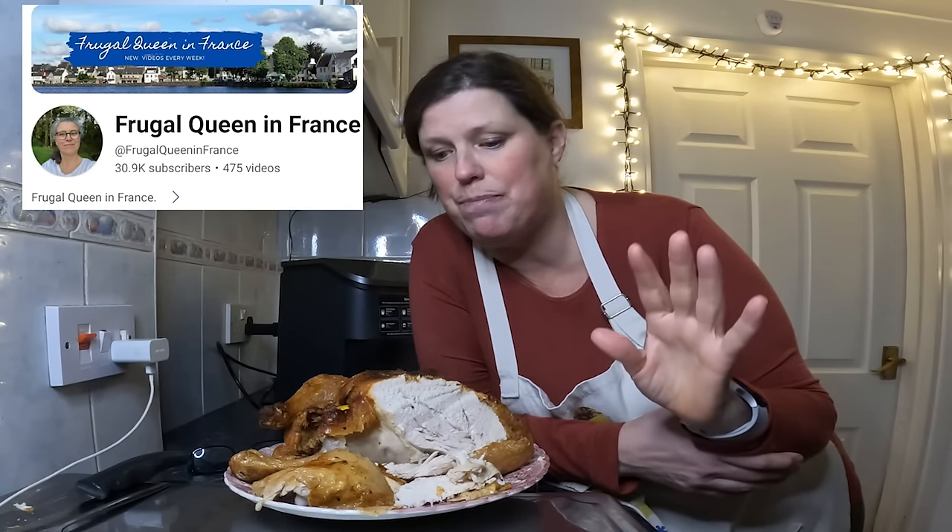If any of you fancy checking out Frugal Queen of France, please do — I'll put a link in the description. She does a fantastic budgeting channel; she's British but she and her husband are based in France. Do go check her out and say I sent you. Thanks everybody, we're going to go eat our dinner. Hope you have a great day — take care and I'll see you on the next one, bye!